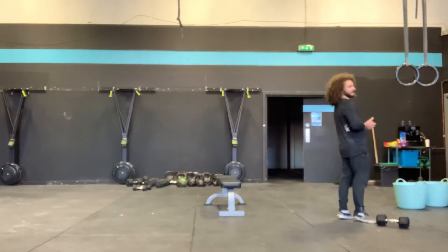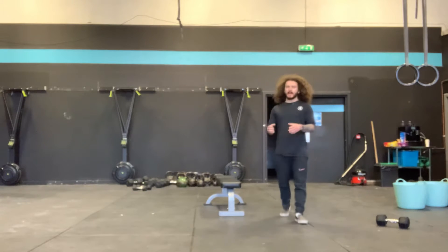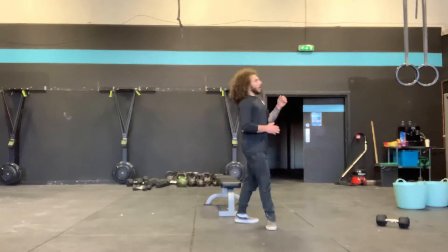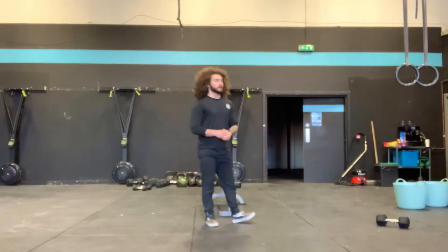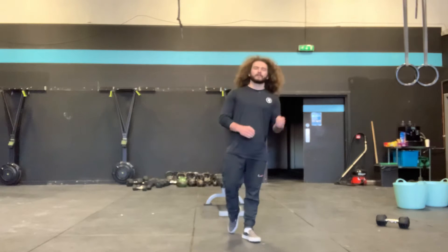Non-equipment: 24 minute EMOM. Minute 1, you have 50 seconds of work. You're going to roll through as many rounds as you can of 6 step-ups on a box or a chair and 4 burpees.